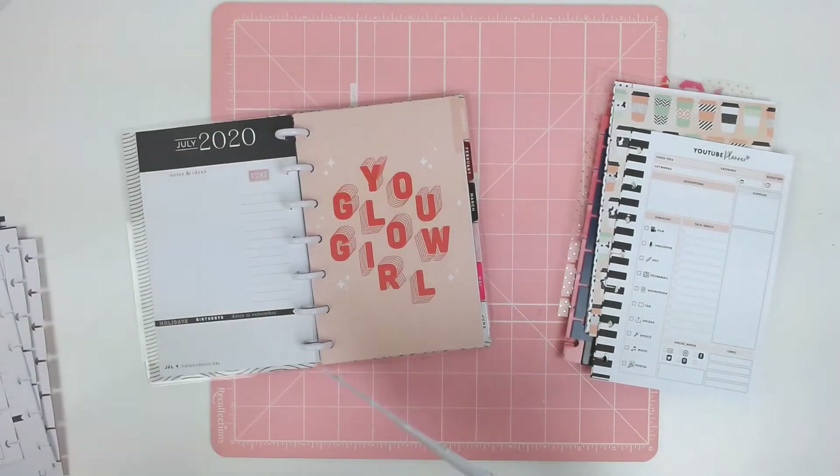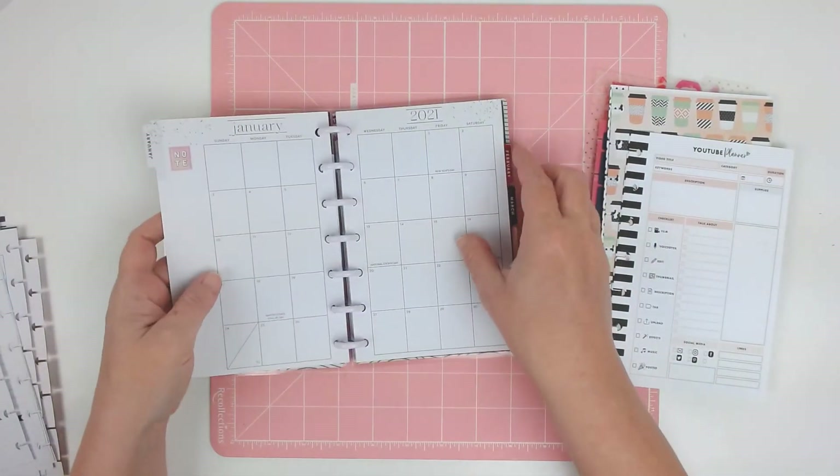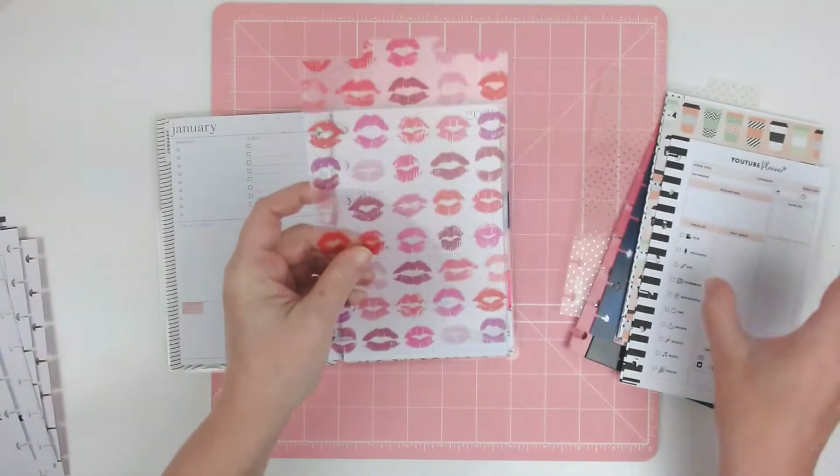Here comes my doggy — she heard me in here talking. So now we've got January and then I'm going to go ahead and stick a dashboard right here.